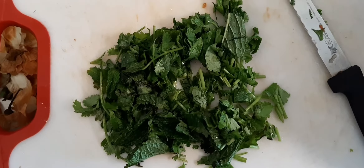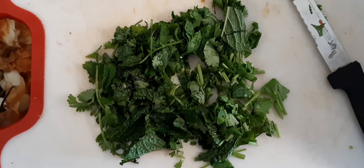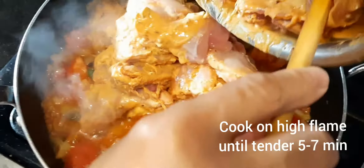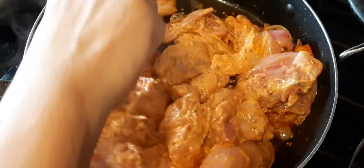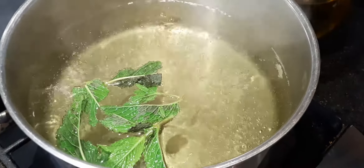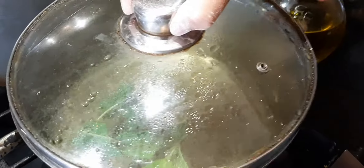Chop mint and fresh coriander. Soak the rice in normal water. Now add the chicken and onion. The flame is high — use a big pot with boiled water. Add one tablespoon of salt and three to four mint leaves in the boiling water, then cover and boil.